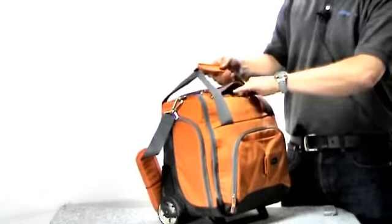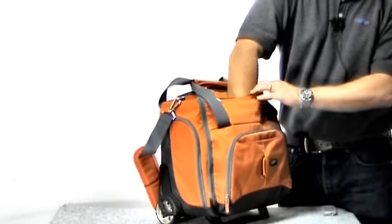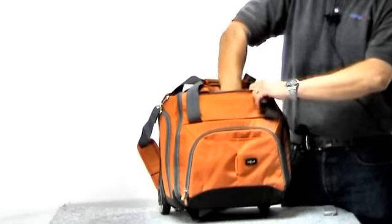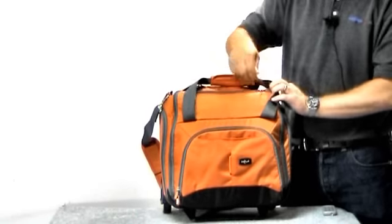There's another small pocket up here as well. This one goes all the way down to the bottom, and it has a plastic lining in it, so you can put damp items in there if you wanted to.